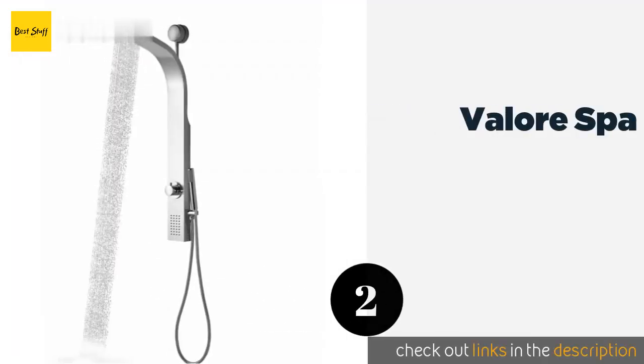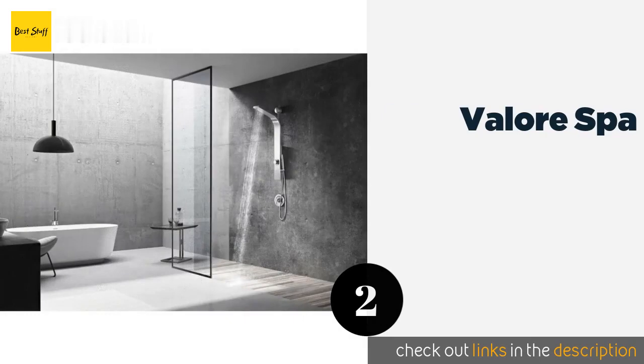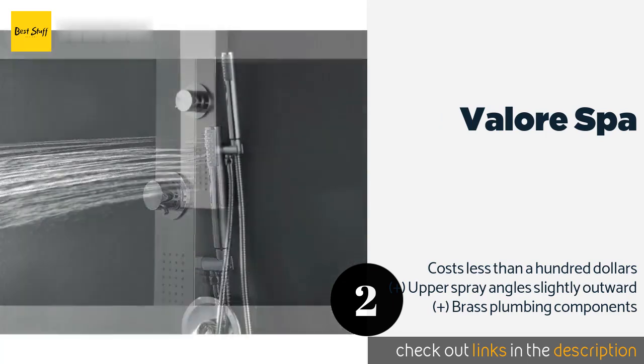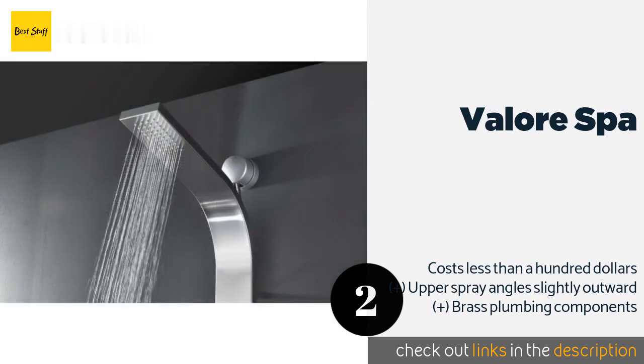The second one is Velour Spa. If you want to enhance your bathing experience without having to spend a ton of time and money remodeling, then consider the Velour Spa. It hooks up to your existing shower head outlet and even has a drill-less mounting option, making installation a snap. This product is available on Amazon for $150.